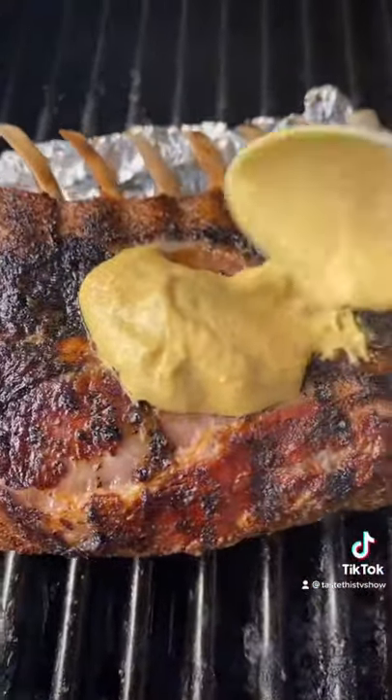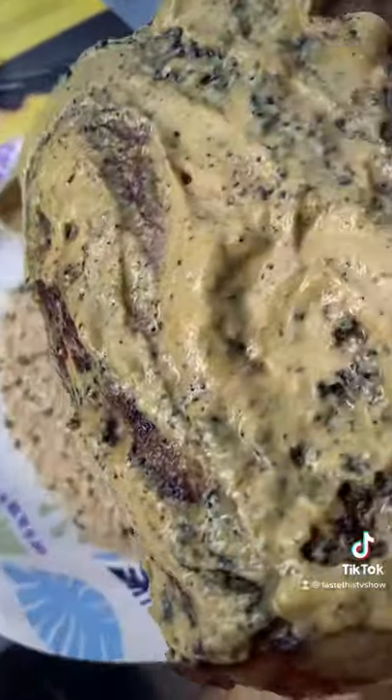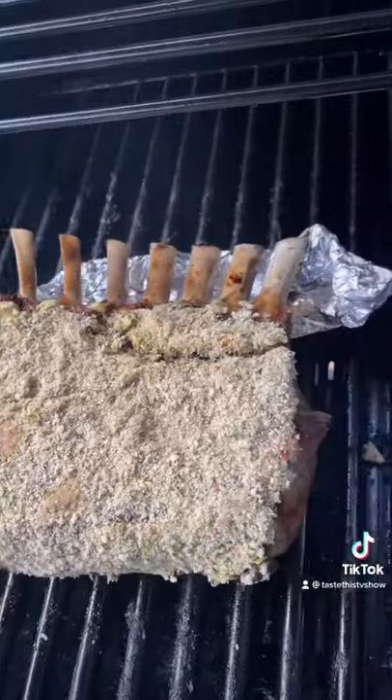Dijon mustard — it's the only one I like to use here. Real simple, you're gonna do this in the breadcrumbs. Make sure the breadcrumbs coat the whole front of it, just like that, then put it back on the grill.